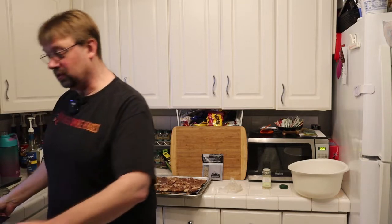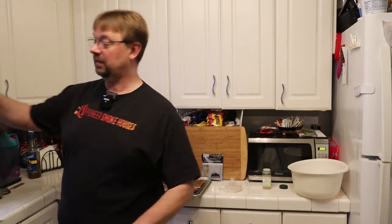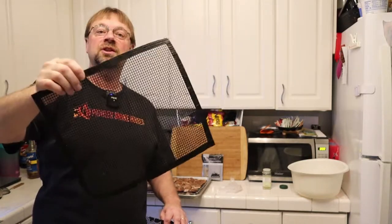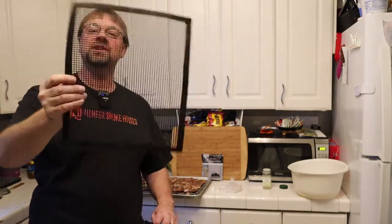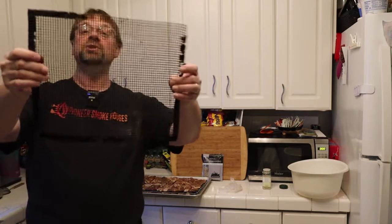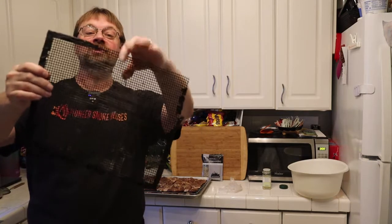I want to show you what a Masterbuilt one looks like — pretty much brand new. You can see the little tab around the edge, which makes a nice thing to keep it even and sits flat on the grill. But if you overheat it, this is what you end up with.